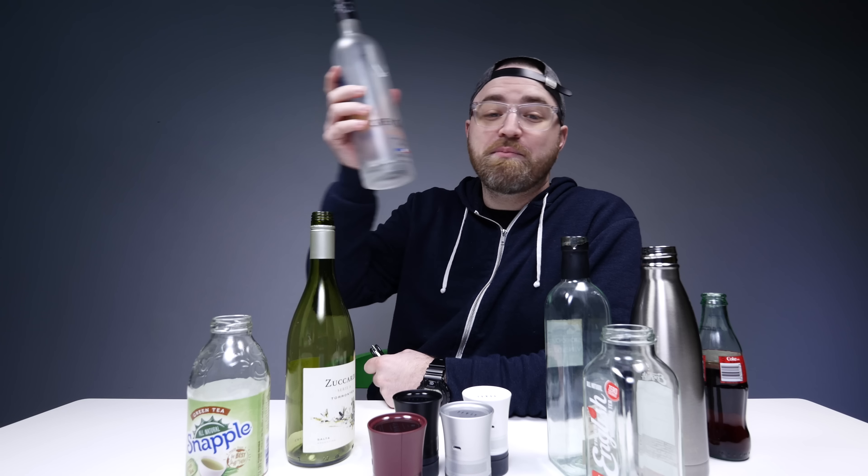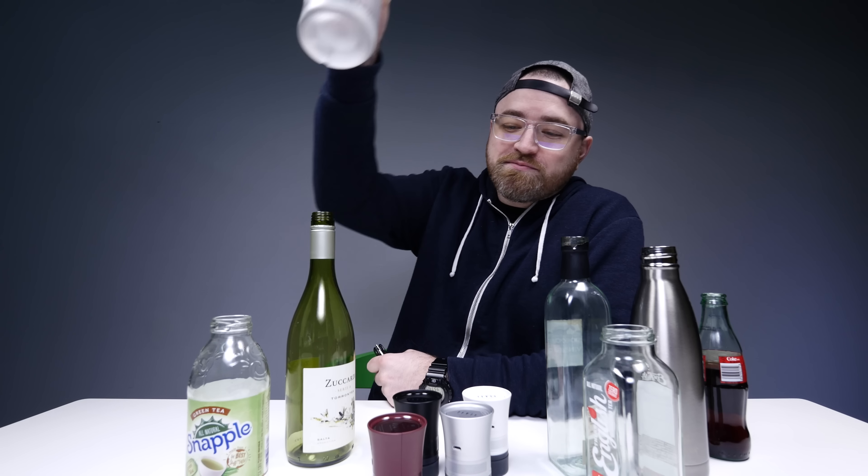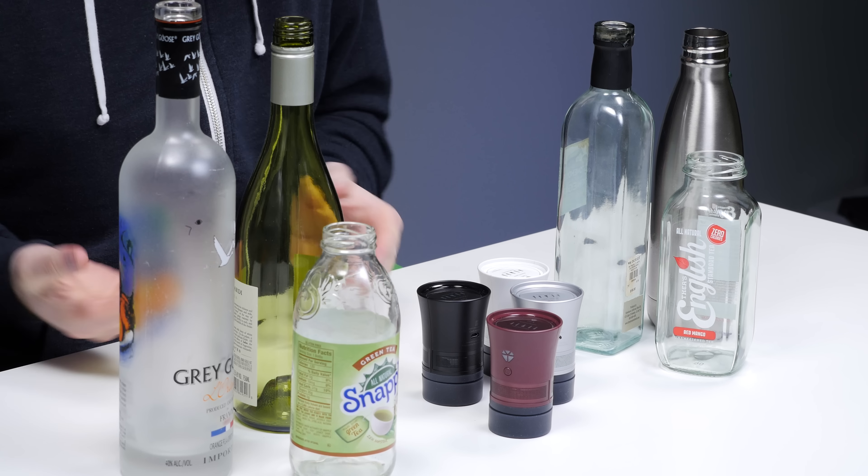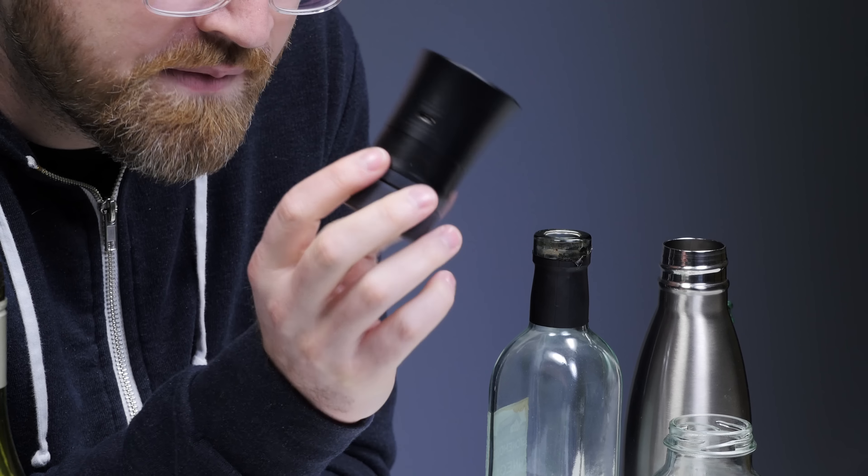What did he do? He emptied a bottle of Grey Goose. Is that a man you can trust? Didn't think so. No, seriously, there's a reason for this setup right now. I've got a product in front of me. It's a Kickstarter right now. As I understand it, they sent me an early prototype - there's not even any packaging here. This is the unit. It's called the Cork.